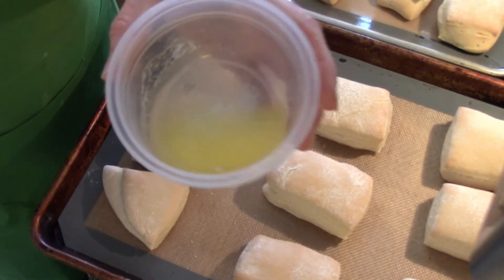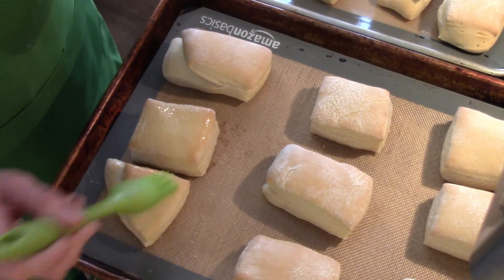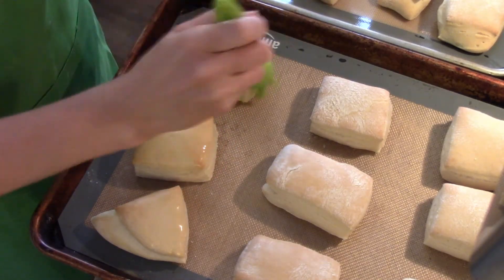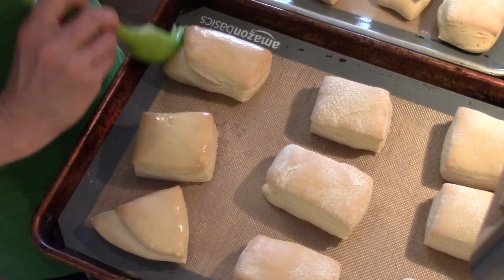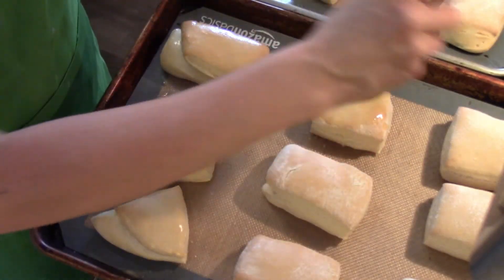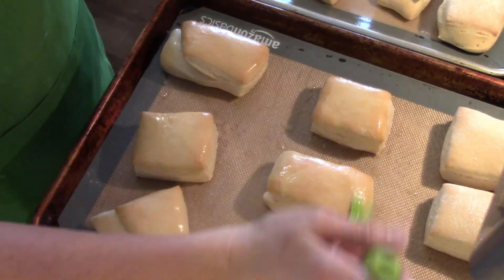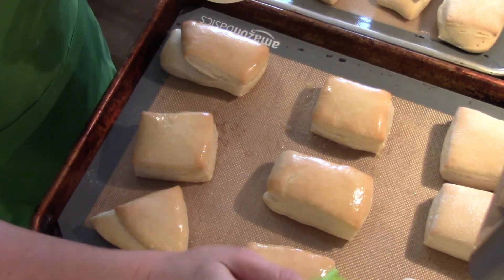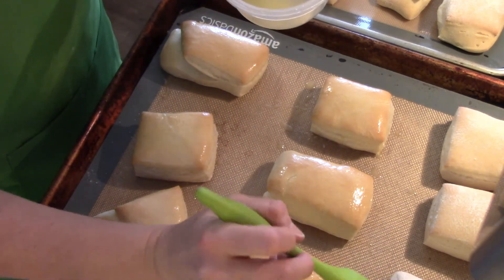Our rolls are done baking and I have some melted butter here. I'm just going to brush the tops — I think this is key to getting that extra flour off the top and it just adds some extra yumminess. Who doesn't want a roll covered in melted butter? I'm going to brush each roll with some melted butter and then they are ready to serve. These are so yummy — they were a huge hit in my house. They taste just like Texas Roadhouse rolls and that cinnamon butter is to die for. You could definitely double that butter recipe and keep it in the fridge to put on anything.